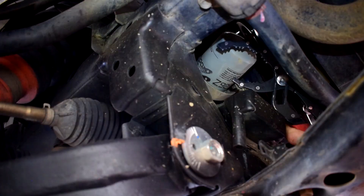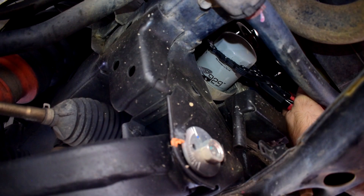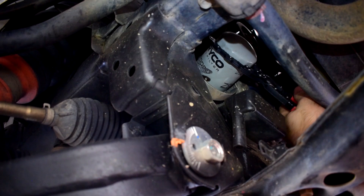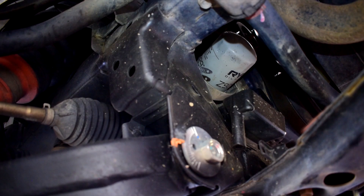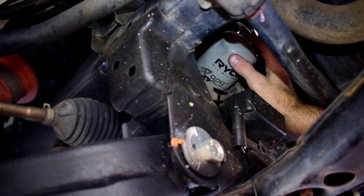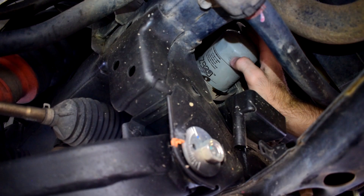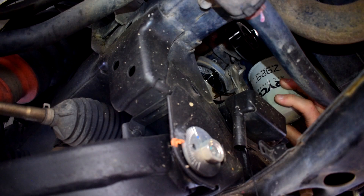I'm going to use an oil filter removal tool to grip the filter and spin it anti-clockwise. Keep spinning until it becomes hand tight so you can loosen it the rest of the way by hand. I've got my oil drain pan just under here — you can see this little chute designed so that oil drips down from the filter into the bowl and drains out through the tube. Now we'll just loosen it off a little more until it starts draining.